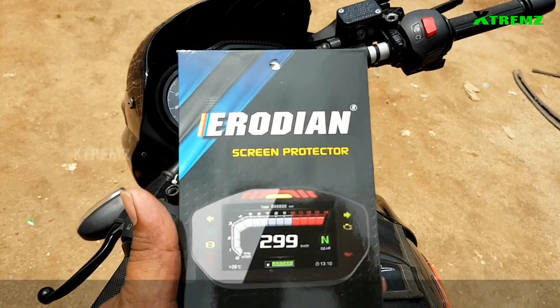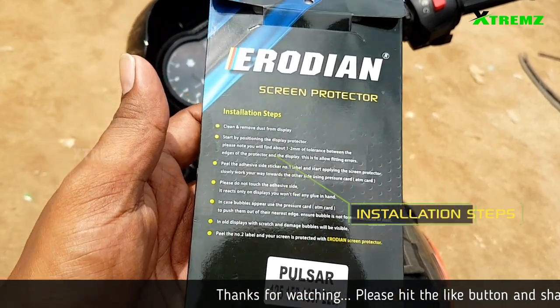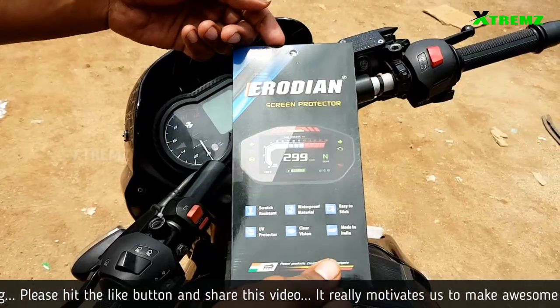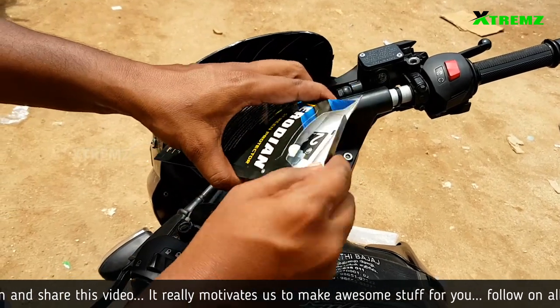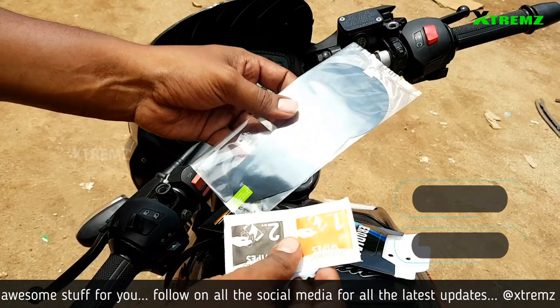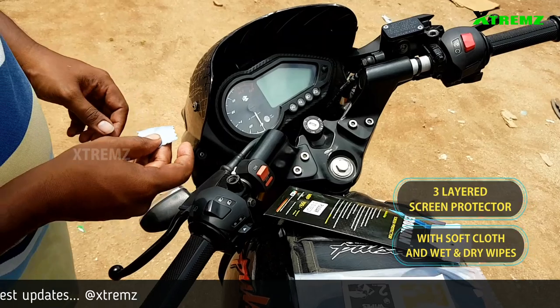Now we will install the screen protector on the Pulsar 150 model bike. The installation steps will be mentioned in the box. The box contents include a 3-layer screen protector, dry and wet wipes, and a soft cloth.